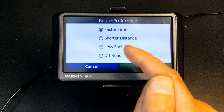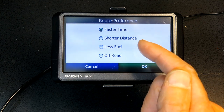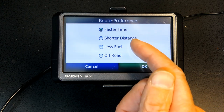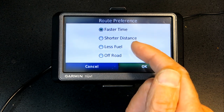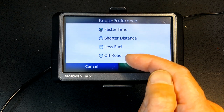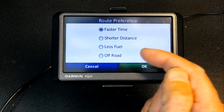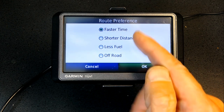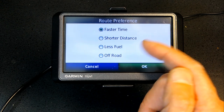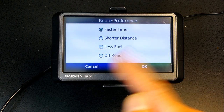Going uphill spends a lot of fuel, and coming downhill requires lower gears which also burns more fuel. Off-Road: you must avoid this if your vehicle is a low-rider or sports car rather than an SUV or high-profile vehicle. That covers route preferences — avoidance will be discussed next.